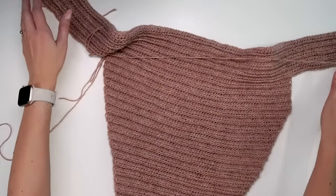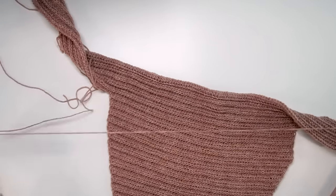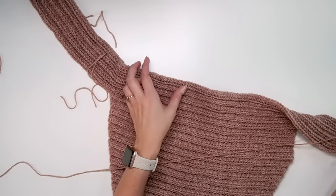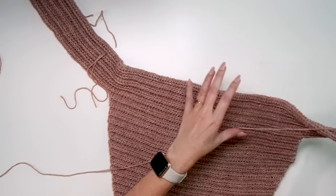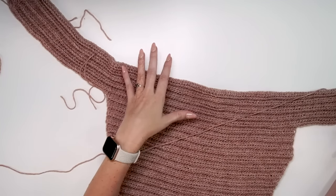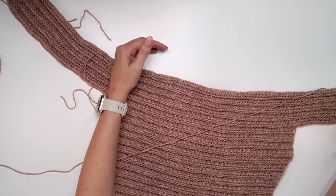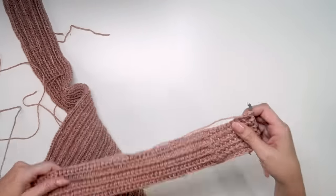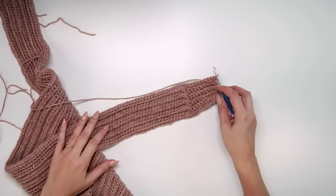After doing these 10 rows, it's time for the gorgeous puff stitches that make it look like a braid down the front and back of the pullover. If you want to add more width to the bust size, you can do so in this section — just make sure you do the same on the other side to keep it even. We'll start row 11 with single crochet stitches and then go right into those puff stitches.